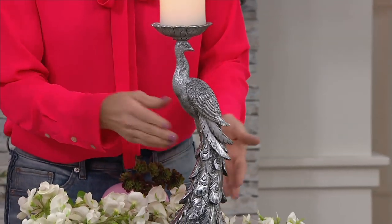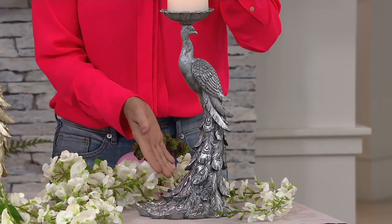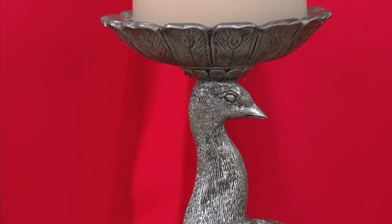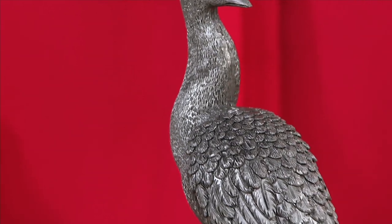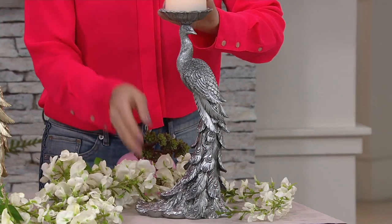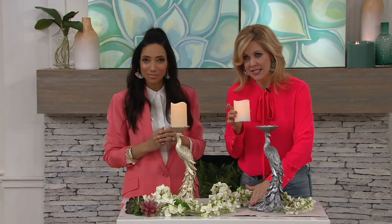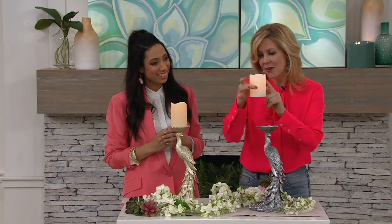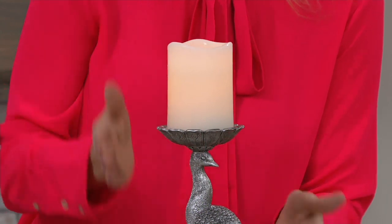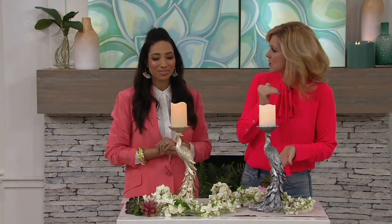Our customers have told us again and again how much they love them and have been blown away by the height once they get them home. This measures 15 inches tall before the candle — 15 inches from the top of the peacock to the base of his feathers. When we add on the additional four inches of the flameless candle, which is removable, we're at about 20 inches in height, but not taking up too much depth or real estate on your mantle.